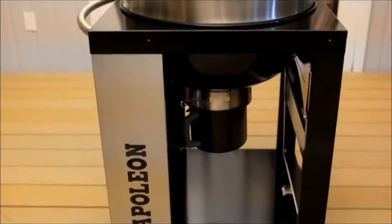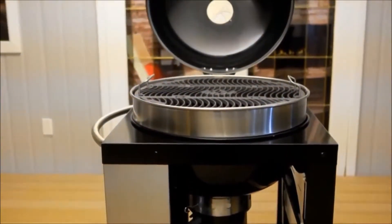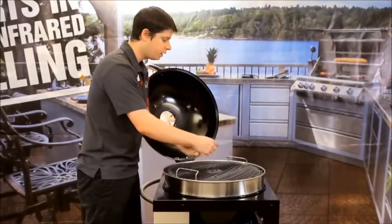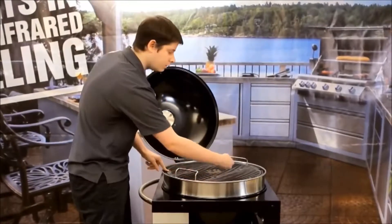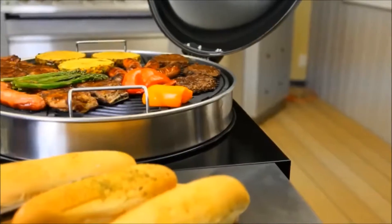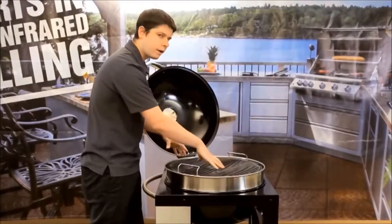One thing you'll also notice is that this kettle is actually a little bit taller than some of the others on the market. The reason for that is when you're at the low or medium level and the charcoal is burning, it actually turns this into a convection oven — which is great because you get even heat distribution and you're not going to get one side hotter than the other.